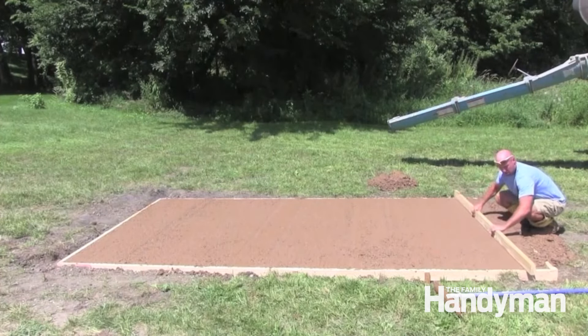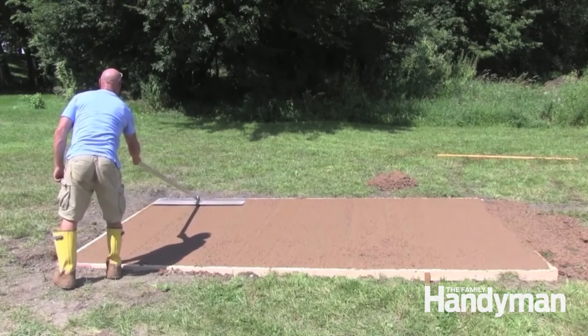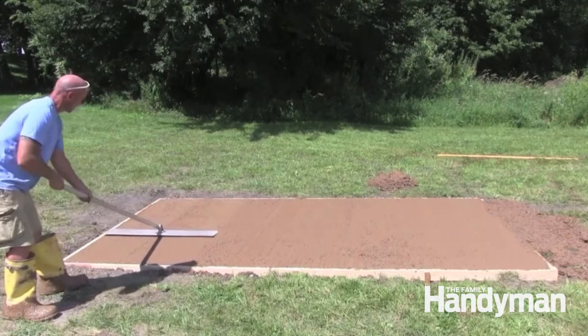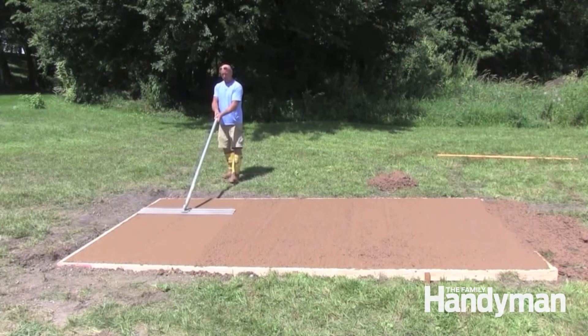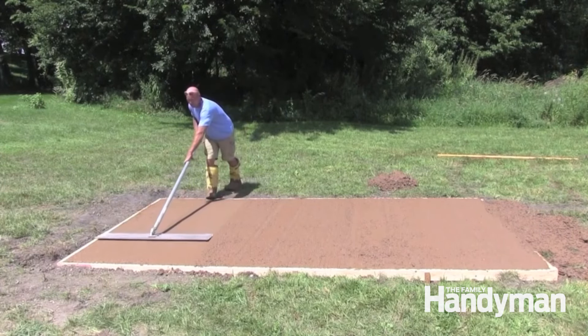Let the excess sit and remove it after it hardens. Push the bull float across the surface and jiggle it on the return pass. This will push down more of the aggregate and bring additional cream to the top. Run the float in more than one direction if possible. When using any concrete finishing tools, it's important to make sure the leading edge is lifted up slightly as you push or pull.